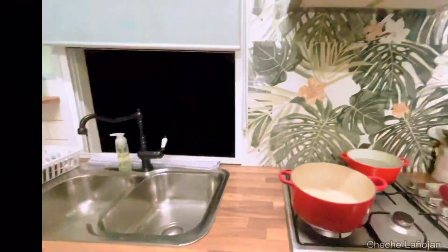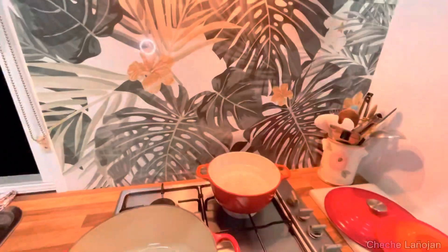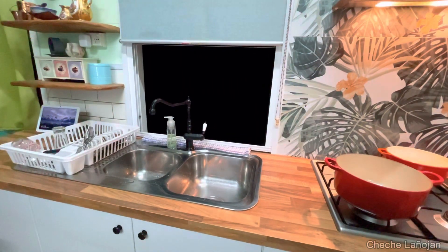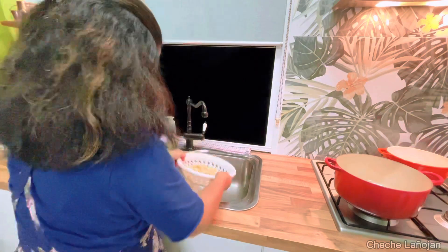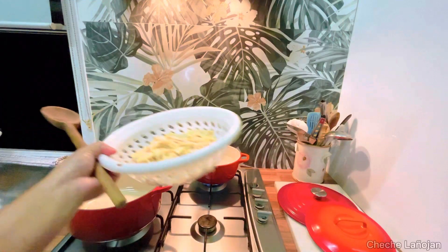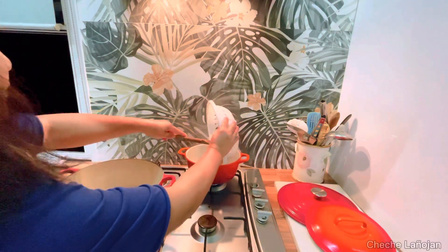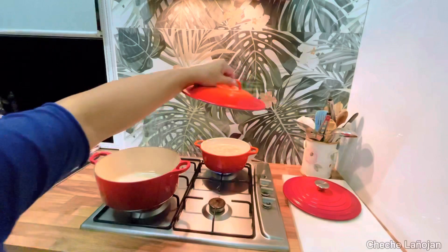Let's start — I'm boiling water. It's not boiling yet, so I will wash the bamboo shoot. I will put this bamboo shoot in the boiling water and cover it for now.